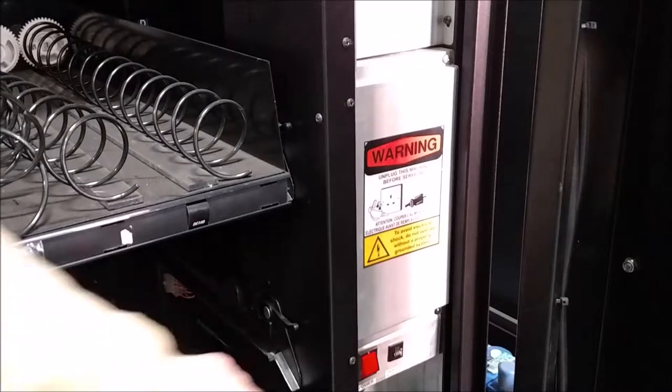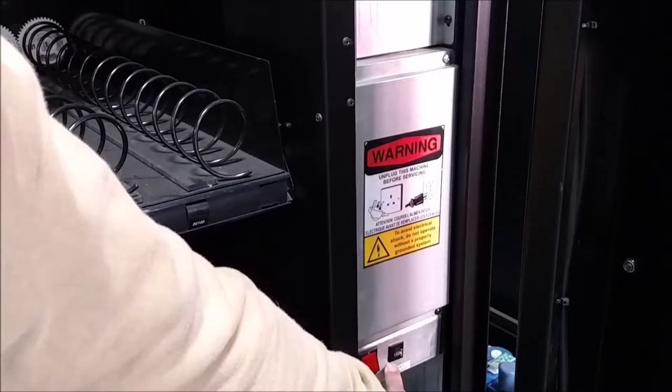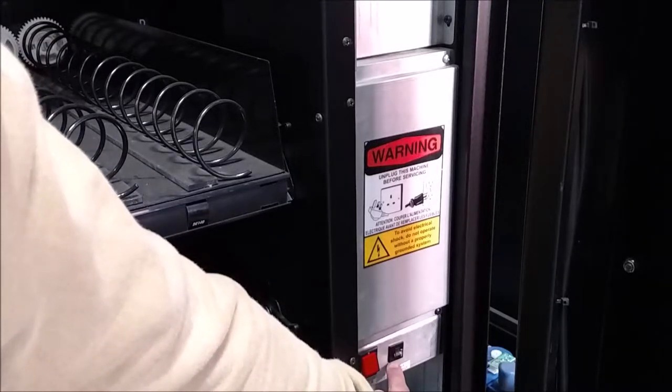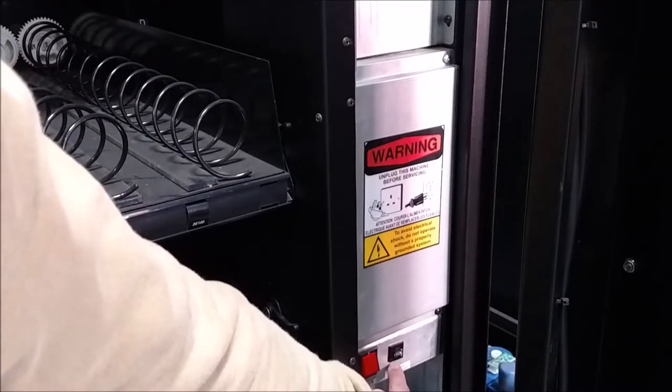Located next to the power switch you will find the circuit breaker for the vending machine. This will interrupt the power should there be a power surge or a short of some kind. This will protect the control board in an event like that.